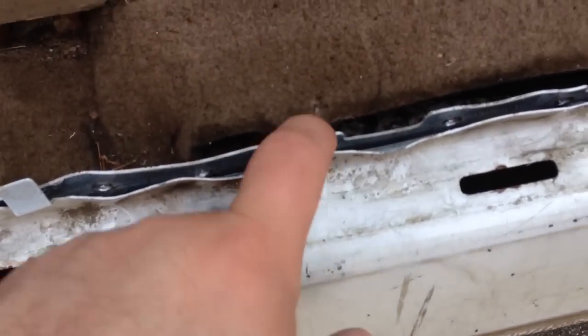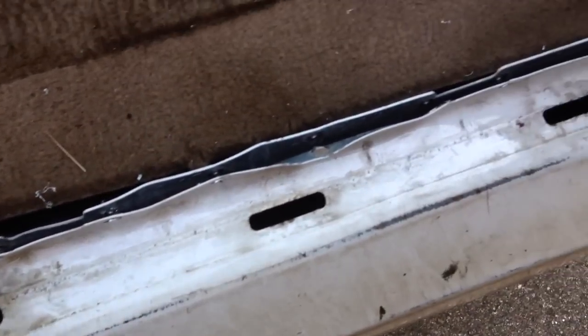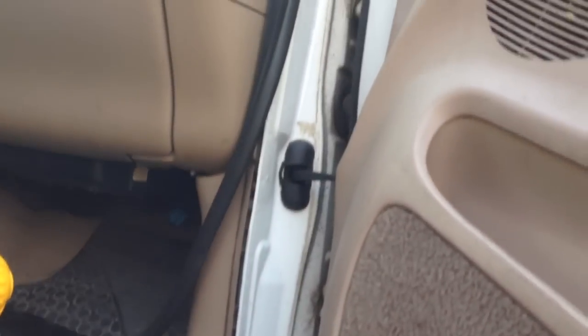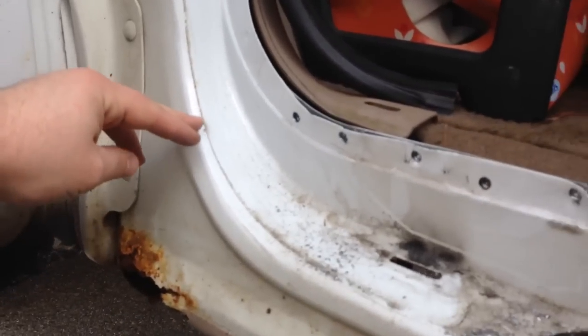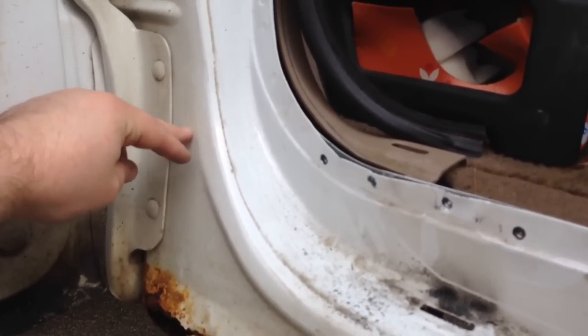There are a couple spots I accidentally drilled through, so I'll have to fix those either with the welder or something. I'll have to pull the fender off and then probably take the doors off to get the new panel in here and line everything up. I'll probably cut it somewhere in the neighborhood of here and then maybe here.